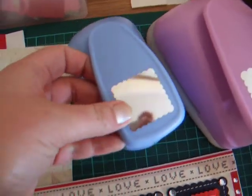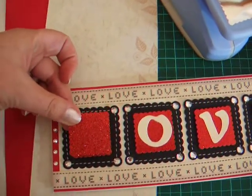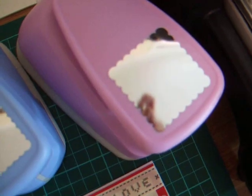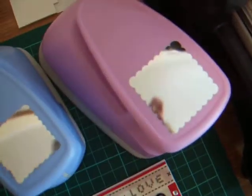With this punch I made red glittery scalloped squares which I then stuck onto larger black scalloped squares that I made with this punch.